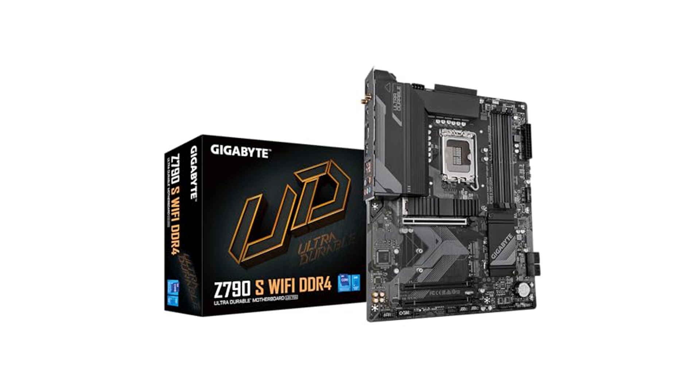The hybrid 8 Plus 1 phases digital VRM solution provides a robust power design, which contributes to the motherboard's stability and efficiency. A comprehensive thermal design, including fully covered MOSFET heat sinks and M.2 thermal guards, helps maintain optimal temperatures and prolongs the life of your components.